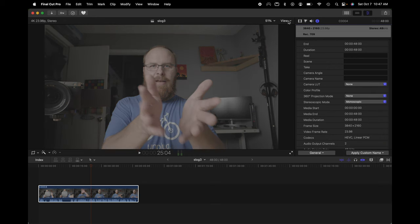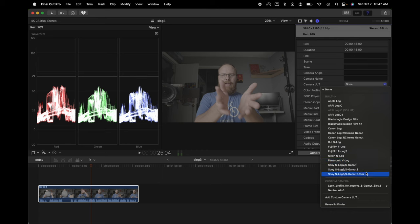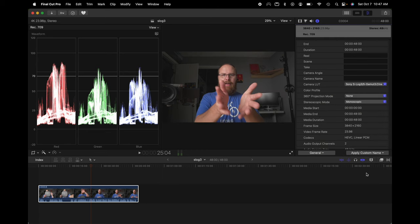Select S-Log3 S Gamut 3 Cine from the list and — bam — it's already almost perfect. You can still dial it in further, but you can see what a difference just adding that technical LUT makes. Let me turn that off temporarily and go to View > Video Scopes to see the histogram. Right now 100 is at the top and 0 is at the bottom — there's a lot of room to stretch this footage. Watch what happens when the LUT is applied: the histogram stretches out and does a lot of the work for you.